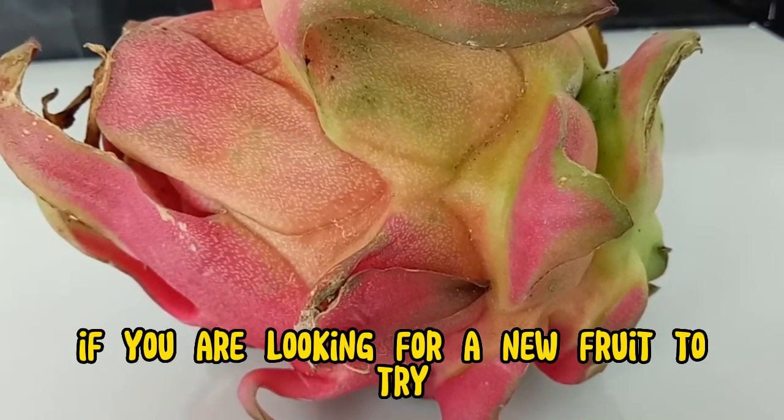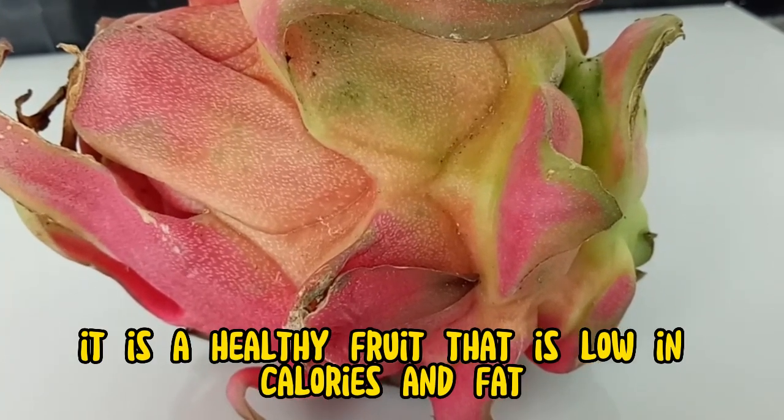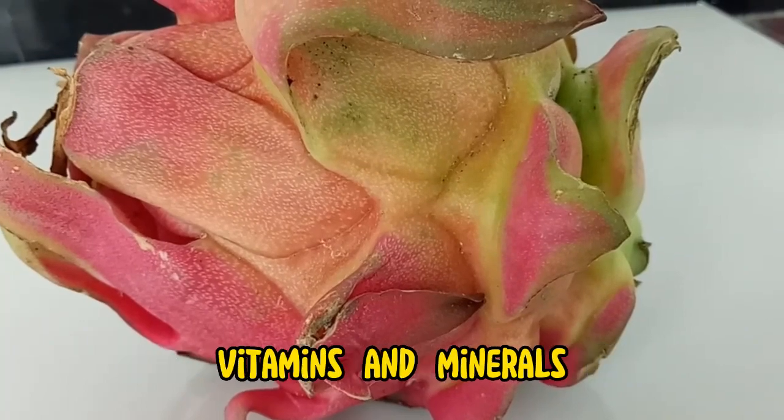If you are looking for a new fruit to try, dragon fruit is a good option. It is a healthy fruit that is low in calories and fat. It is also a good source of fiber, vitamins, and minerals.